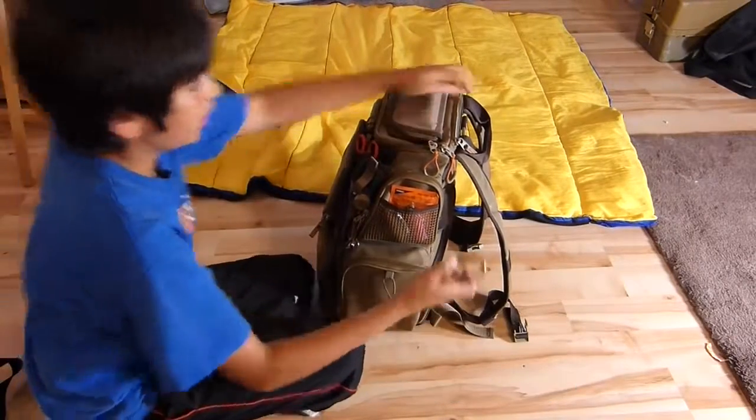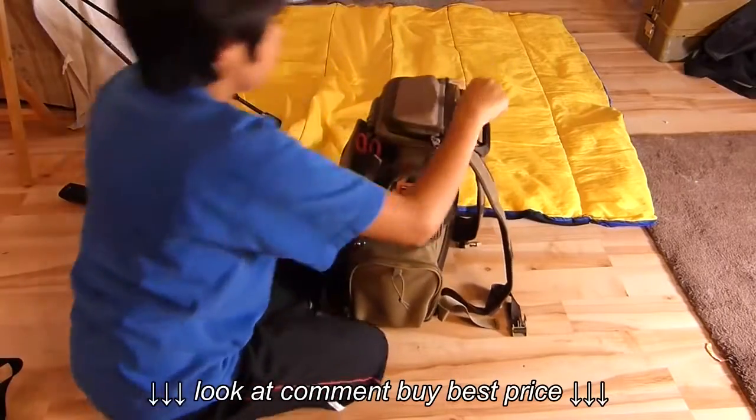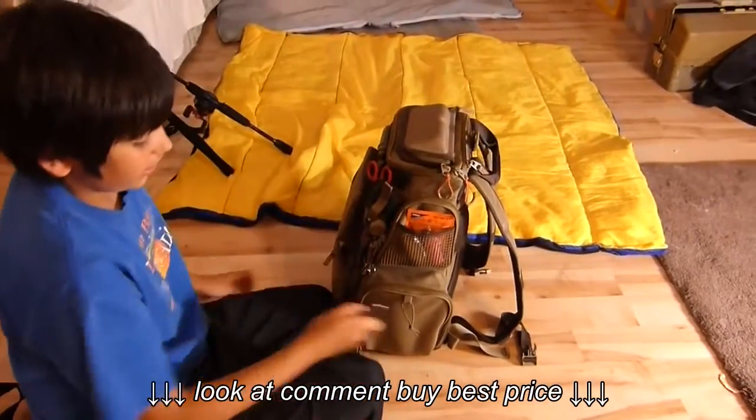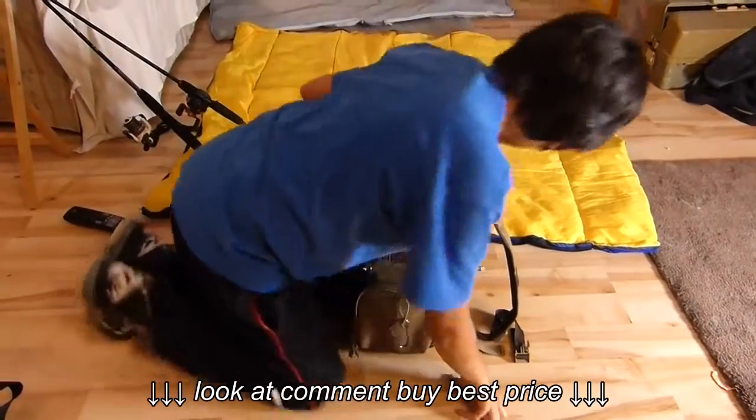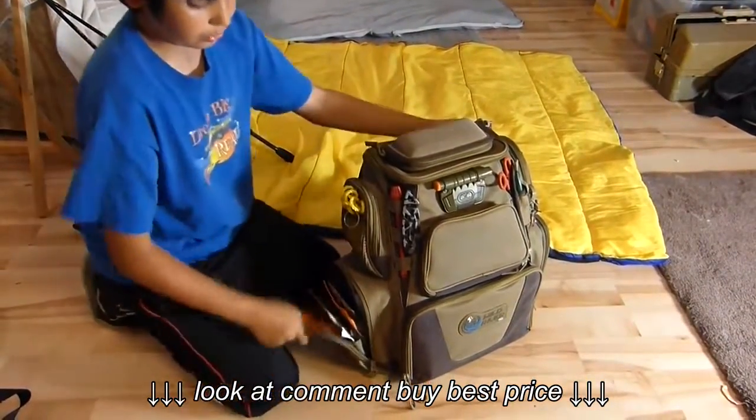You can take this off and if you're, like, hunting, clip it right here — you hang it from a tree, I think. I don't really hunt but it's a pretty cool feature. Over on this side, it's the same thing without the rubberized mesh.